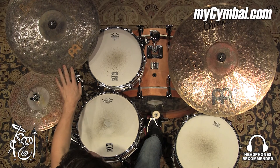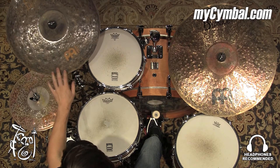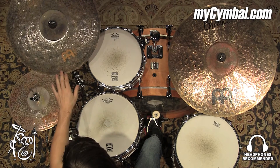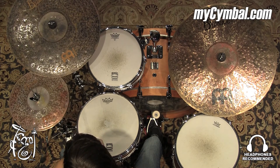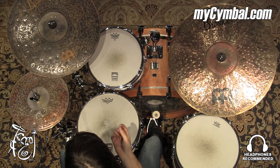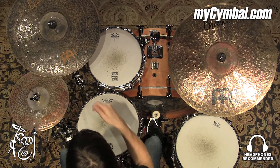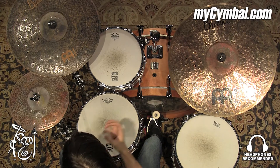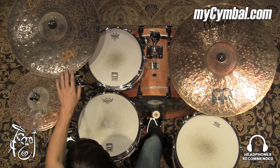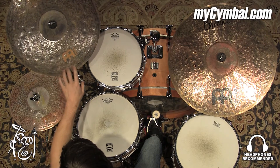This is a Meinl Byzance 19-inch Extra Dry Thin Crash. Because it's extra dry and extra thin as well, it's going to have a very quick response and an extremely quick decay. So you can really lay into this thing and the wash is going to be very compressed or very minimal. That might be a sound that you're desiring.